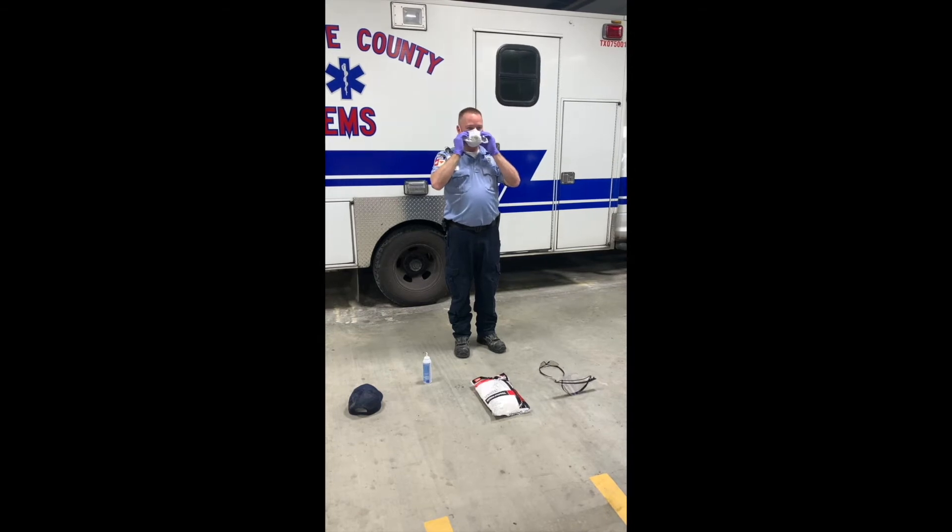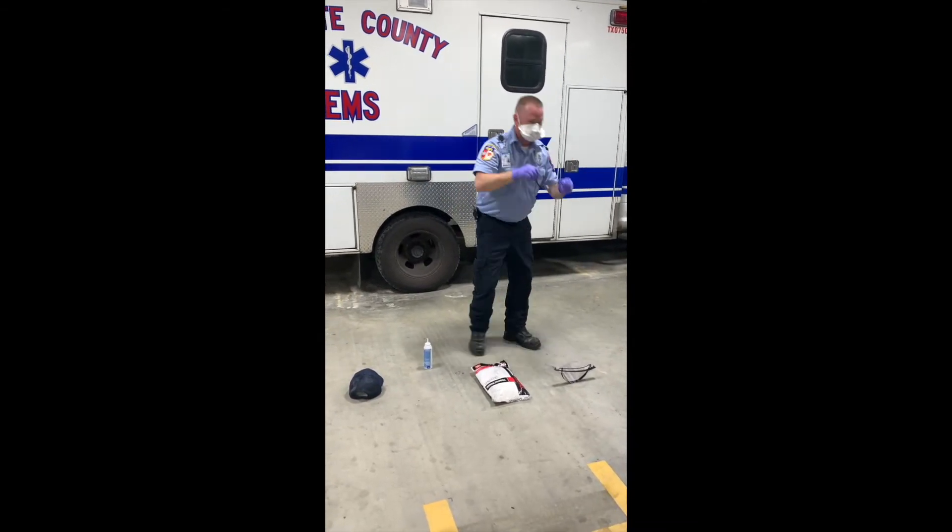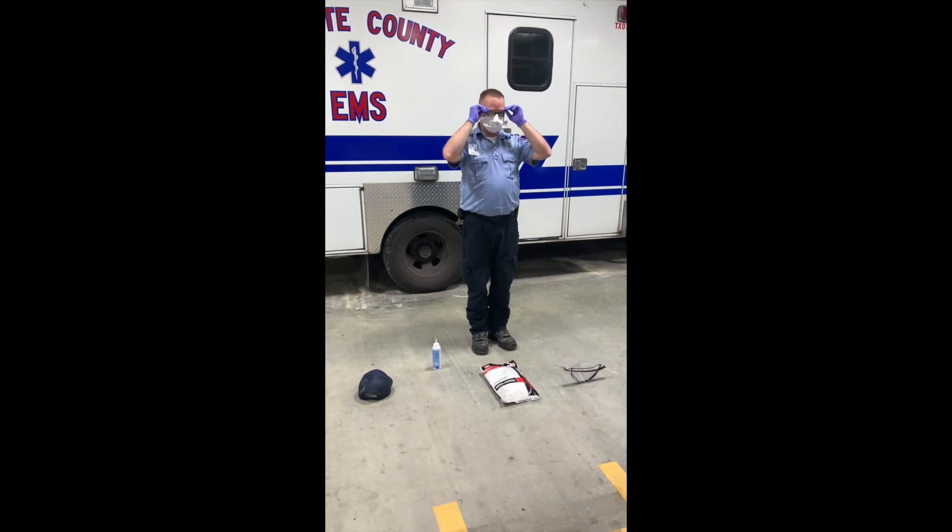Exhale a little bit, making sure you still have a good seal. Next, reach down, grab your glasses or goggles, and place them over yourself.